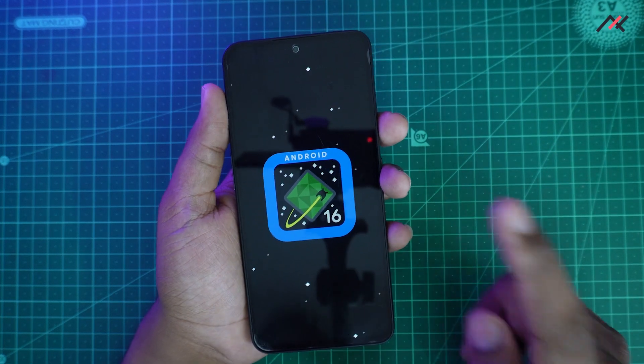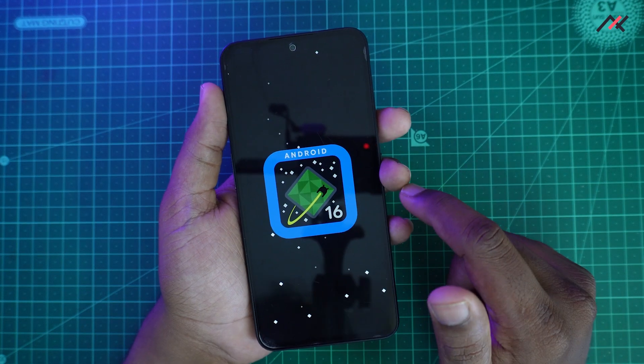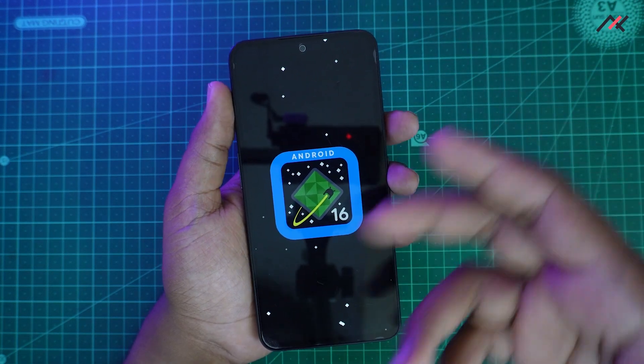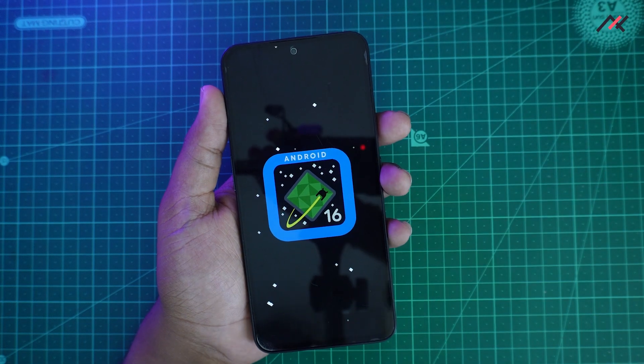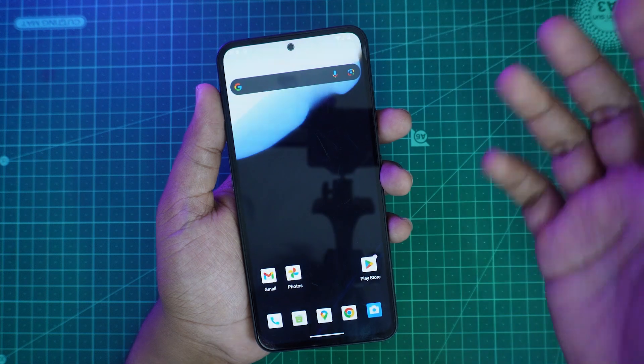There are a few problems I have noticed, and because of that you should not install this. I'm covering this just for educational purposes — I showed how it works, what the method is, how to install it, and how it performs.